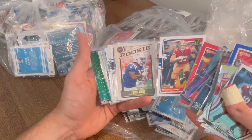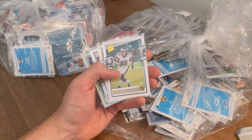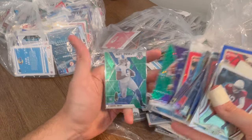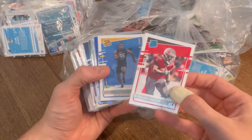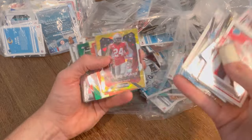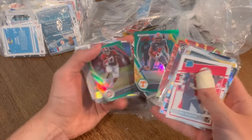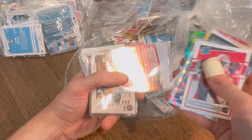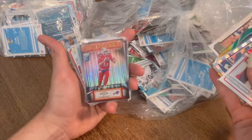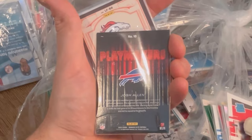George Kittle. Pat Mahomes — Champ is Here. JK Dobbs rookie. Le'Veon Bell numbered to 100. DeAndre Swift. Another Keyshawn Vaughn. Joe Reed. Jake Fromm. Sean Wade Gold Ice Parallel. Joe Mixon. Alvin Kamara green. Kenyon Drake. Youth Movement Kyler Murray. Did y'all just see that? Playmakers Josh Allen — I've never seen that card before. That is a sick Josh Allen card.